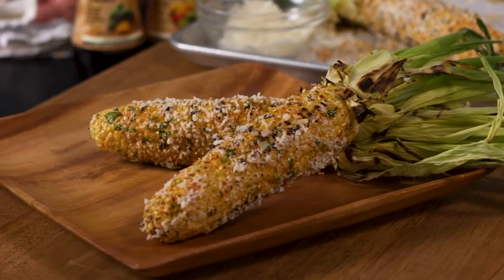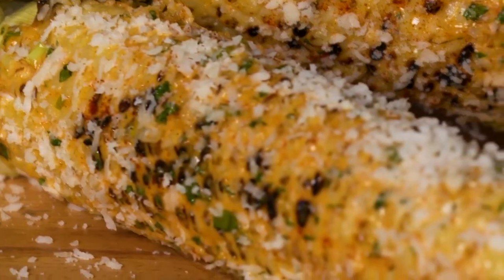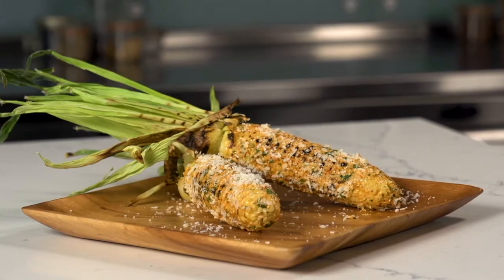So here's our finished recipe — a twist on traditional corn on the cob: grilled Mexican street corn, known as elote.